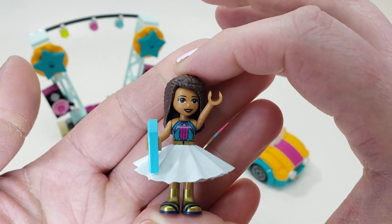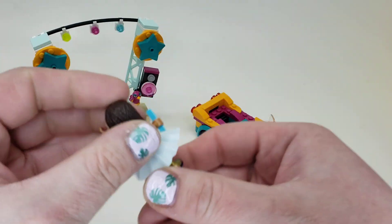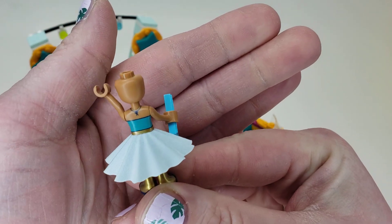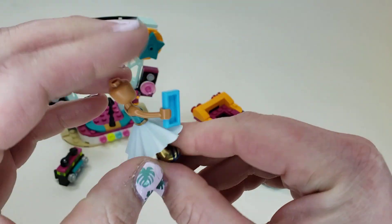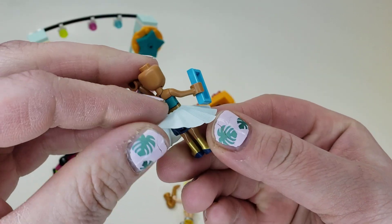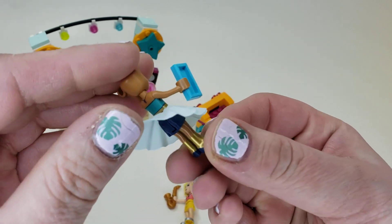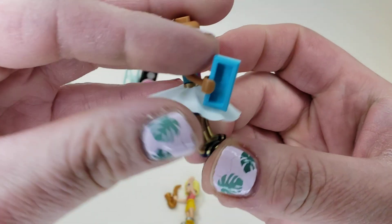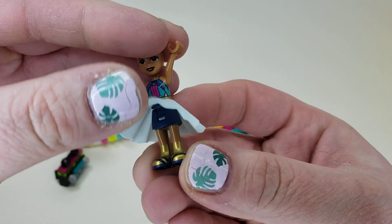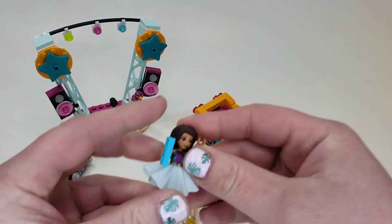And then we have Andrea. I like that top a lot — it's really colorful and goes all the way around to the back. I like when they continue on and don't just cut off or make it a solid color. It comes with this cloth — or it's really hard, not very flexible, so I don't know if I'd call it cloth or plastic. She has gold sandal-type boots on, which are kind of weird — not sure I'm a big fan of that. And a simple blue skirt.